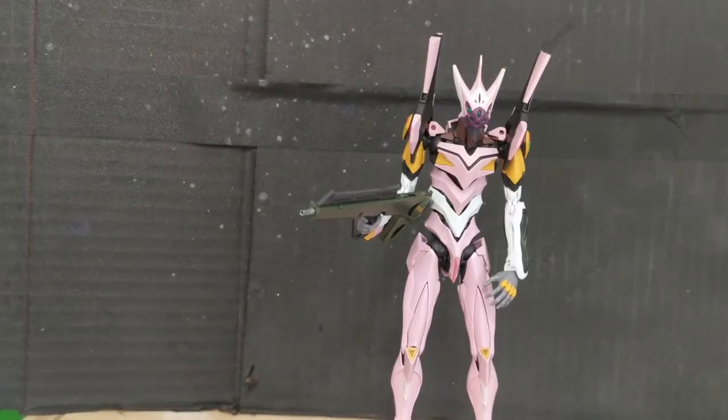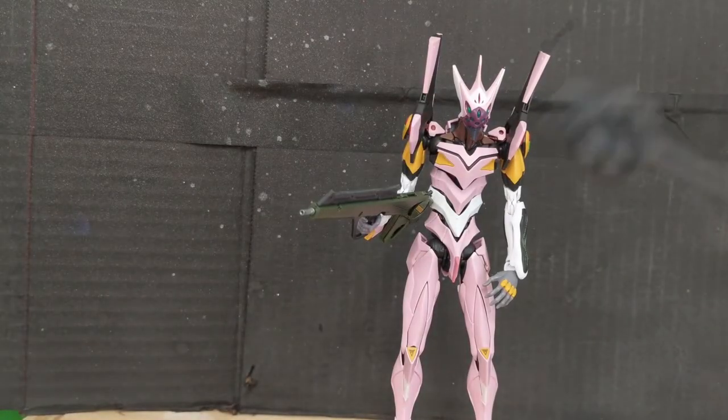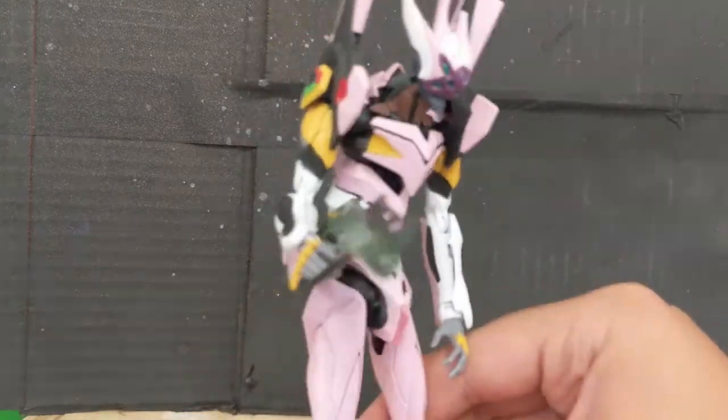Because the rifle attaches by two hands, you've got to remove both hands that are on the Evangelion. So that's it for accessories — a lot comes with it, especially including hands, and I'm very happy about it. Let's move on to articulation.